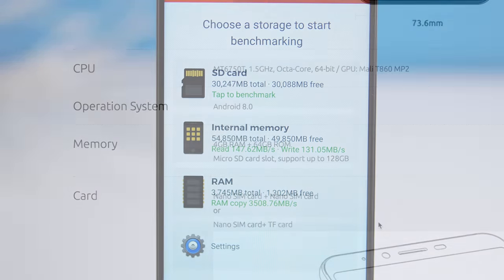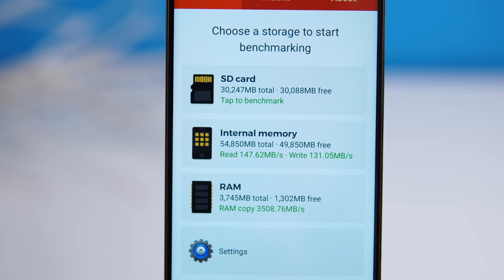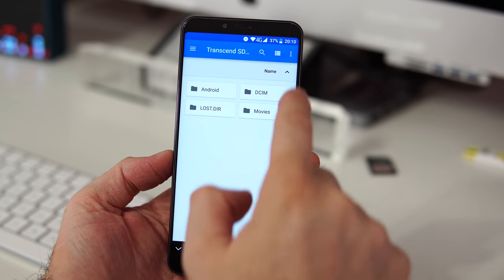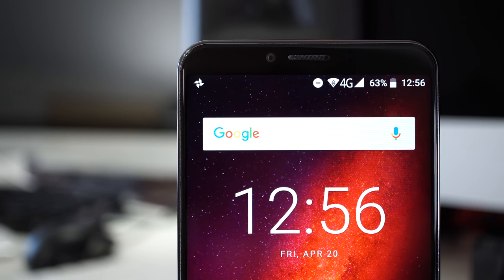There's 64 gigs of internal storage, though after the operating system you only have about 54 gigs left. The phone can also take an SD card, and that SD card can be used as internal storage.